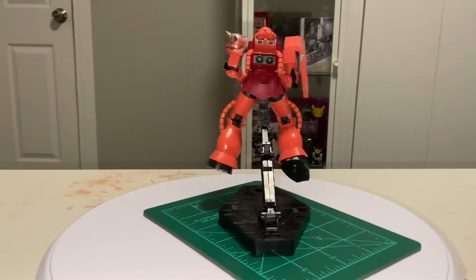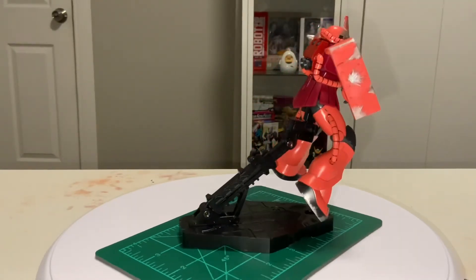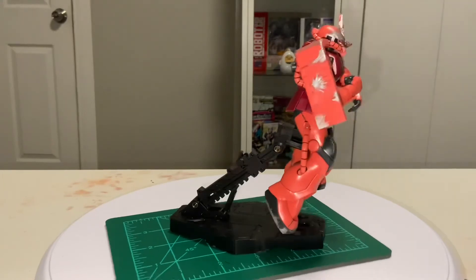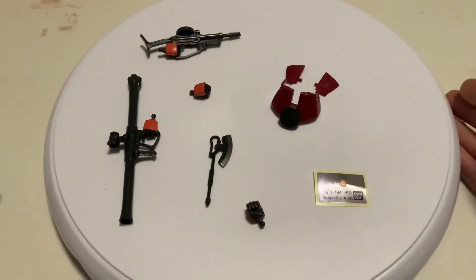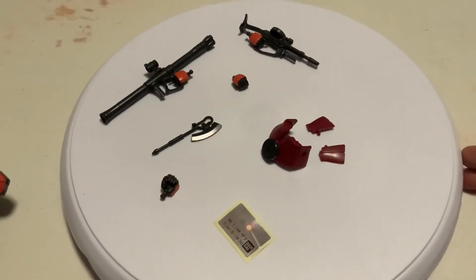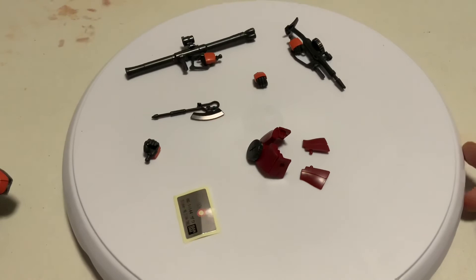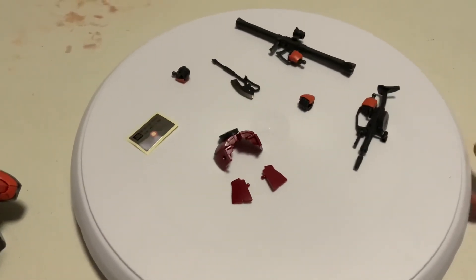The Mobile Suit 06S Zaku 2 is a great kit overall. With nostalgic familiarity and an enjoyable build, this is a kit for both Gunpla newcomers and seasoned builders alike. The accessibility of this kit is also incredible, with it being available at Target stores in the US for $18. You do not need to go out on a limb tracking down a hobby store or taking a chance buying online if you are new to the hobby.